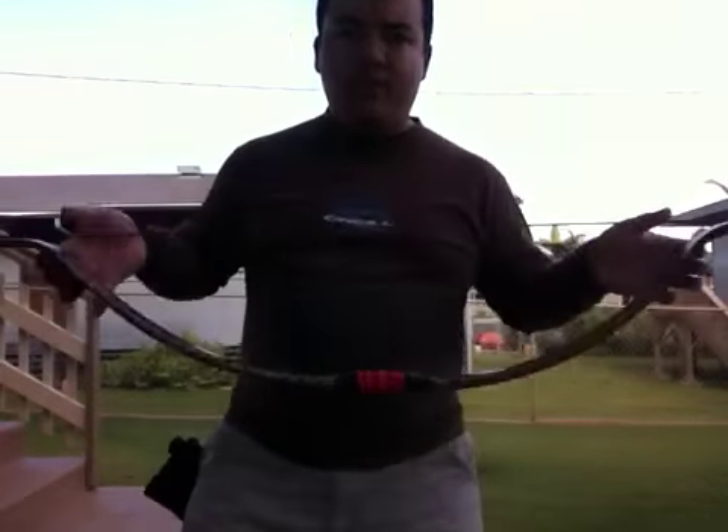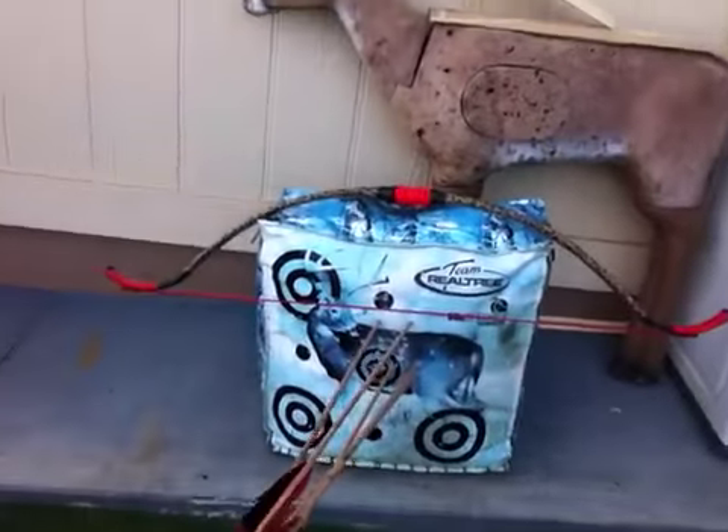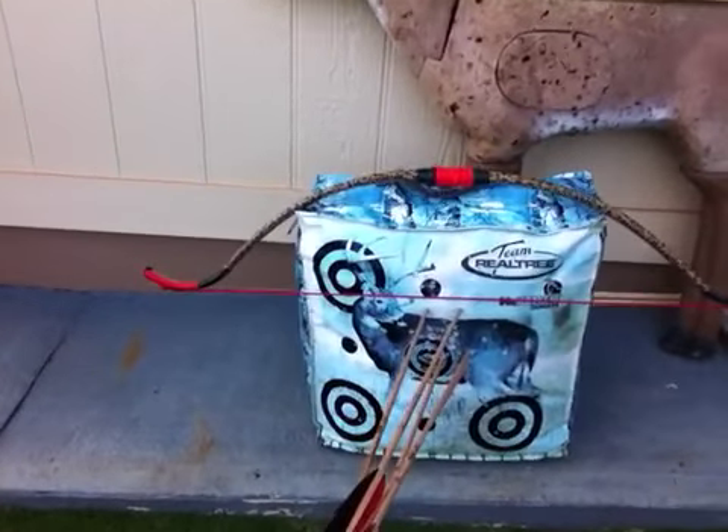There you have it — PVC pipe, beautiful. I pulled a couple shots as you can see here, but for the most part it shoots pretty well.